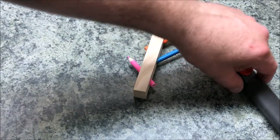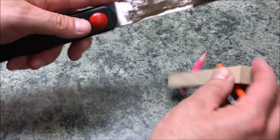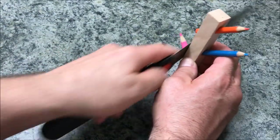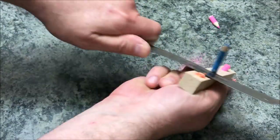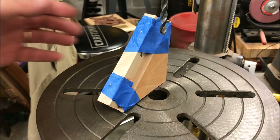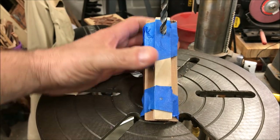The glue has had several hours to dry. I'm going to go ahead and trim the pencils off so they're not in the way. I've gone ahead and taped the blank up to the waste block. Let's see if we can get these drilled out.